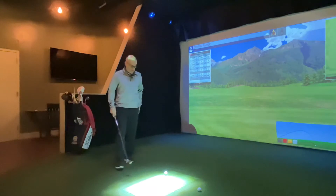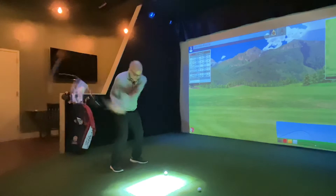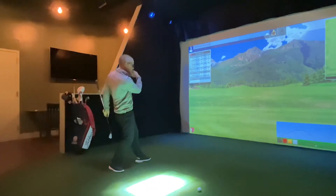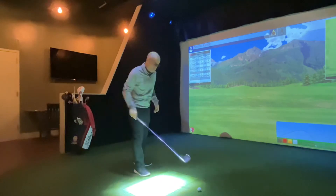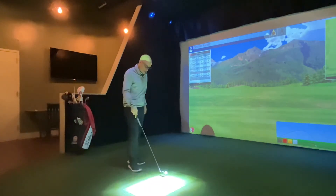We see a lot of people on the driving range come in, they'll get set up, everything looks good, they'll wind up and they'll be hanging on their back foot like this because they swing all hands and arms on the way through. There's no way to generate power and have a consistent, solid strike of a golf ball.